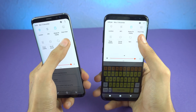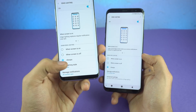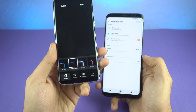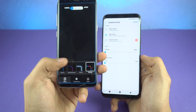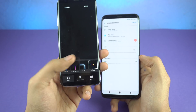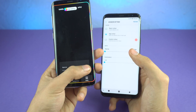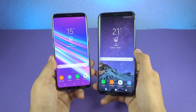Samsung has also added new edge lighting effects with Android 8.0 Oreo. There's an 'edge lighting style' option that takes you to an edge lighting customization page with three new effects: multi-color, glow, and glitter — the glitter one is my favorite, showing rainbow colors. You can also adjust its transparency and width. These new edge lighting styles are added with Android 8.0 Oreo.